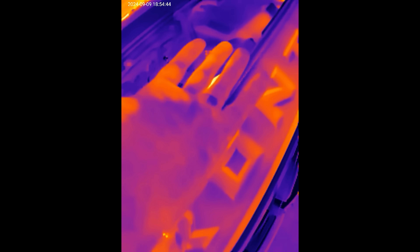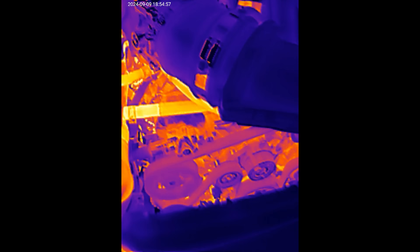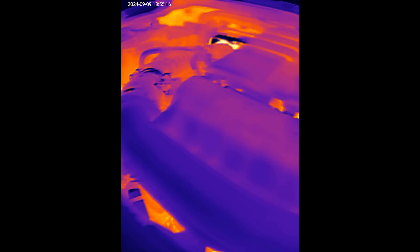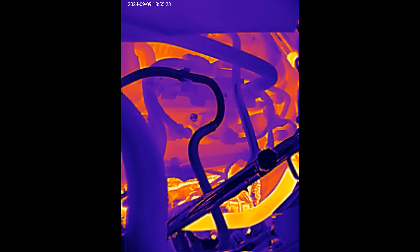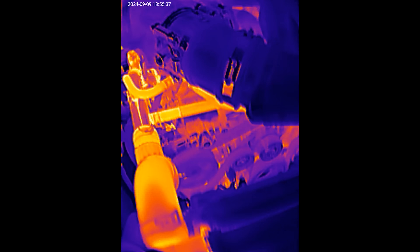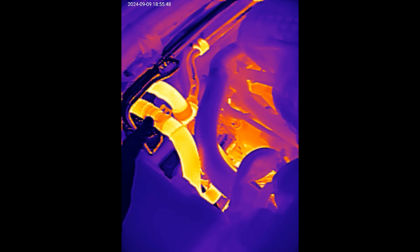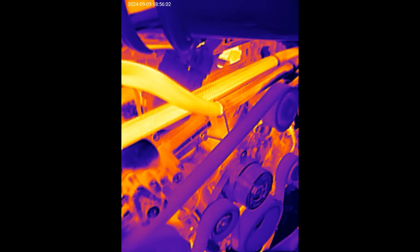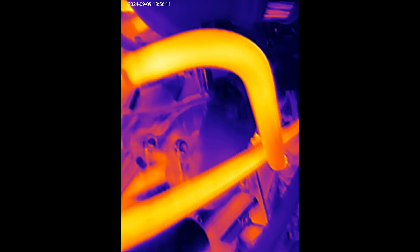These lines are quite warm — I can hold my hand on them but not for long. Now my hand isn't red because everything else is so red. If I take my hand away you can see it becomes much warmer by comparison. Wow, that engine is a lot bigger than I thought. This is a V6 Nissan Frontier. We can see all the hot points — the radiator has heat, the coolant lines have heat, and then there's the engine. The AC is going so there are AC lines in there too. This is a 2024, so it's a newer car.